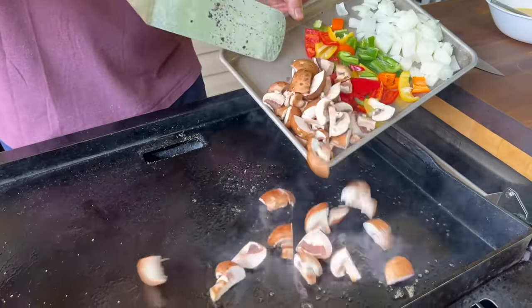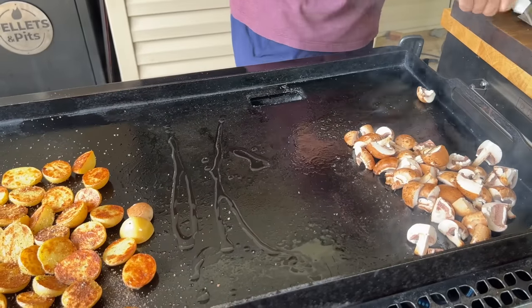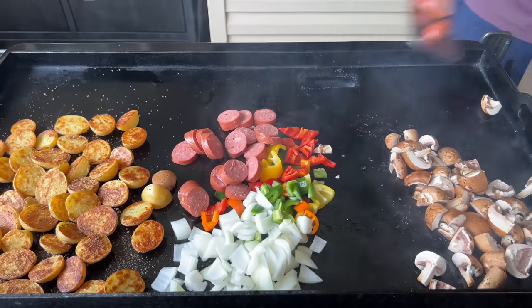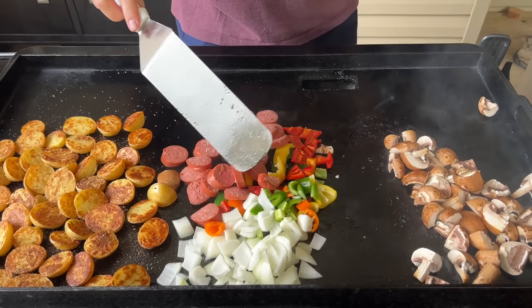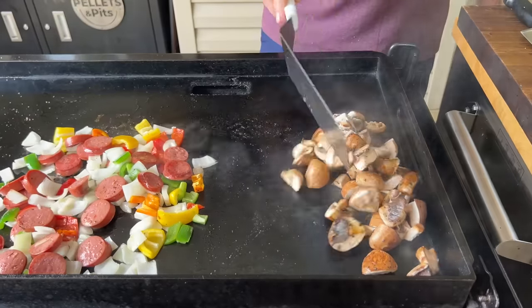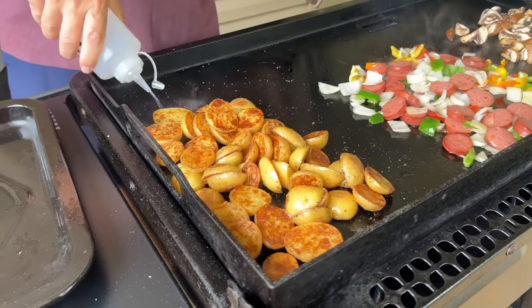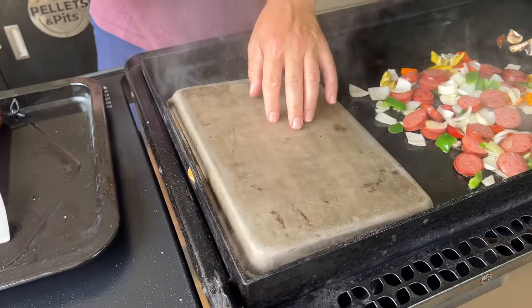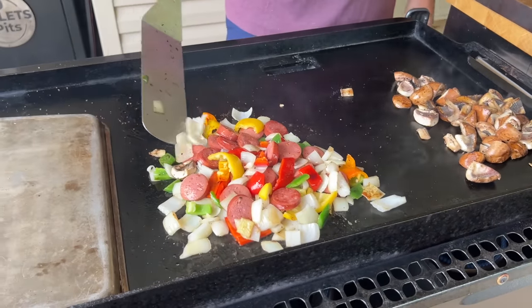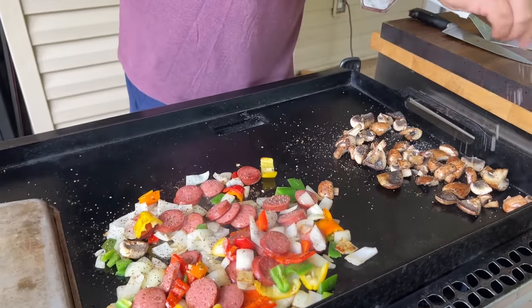I always like to cook my mushrooms separate because of all the moisture. That's going to be the vegetables — get those going. Start adding that sausage — sausage, peppers, and onions just go so well together, so that's why I'm doing it right here. That fat's going to go down the griddle, which is going to help flavor those vegetables. Get these veggies and mushrooms just a little simple salt and pepper — I don't want to over season it. Everything's been seasoned the whole way, so you don't want to overdo it.